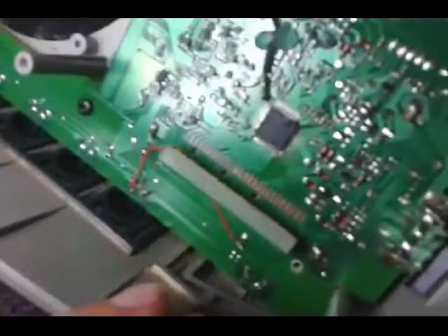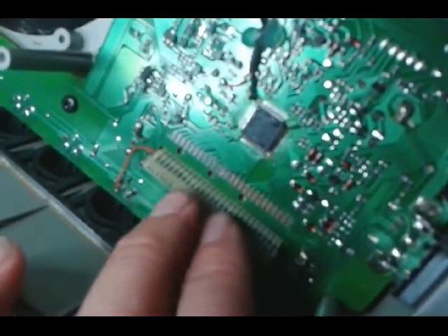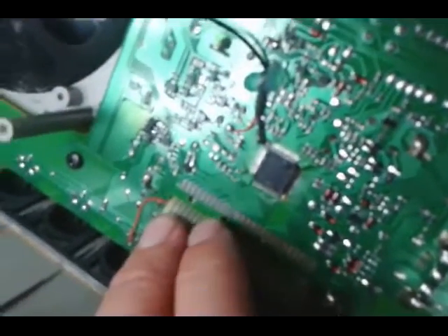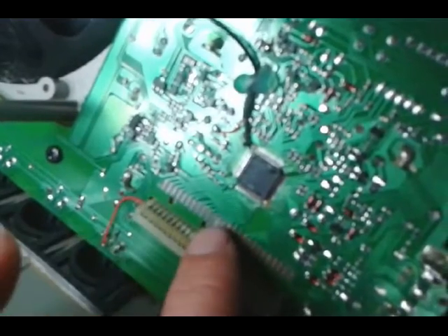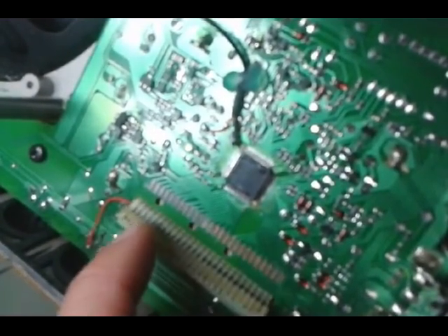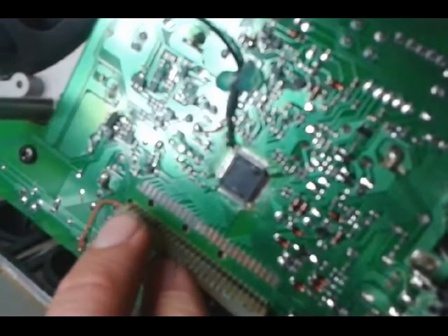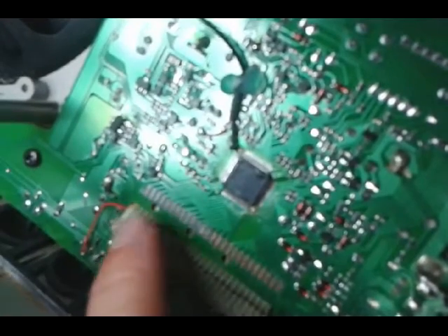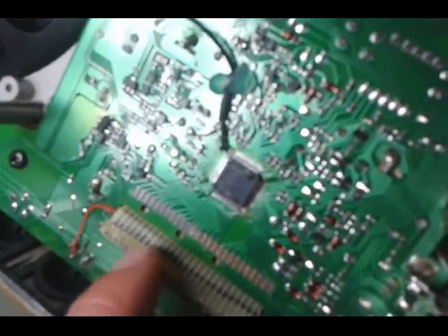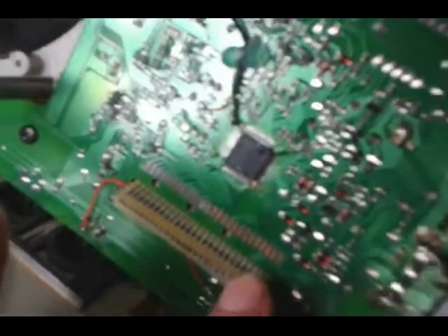I stupidly, before watching that video, simply ripped this up to see what was going on. And to my sadness, I found that this black part — half of these are black, half are kind of copper — the black part is actually the electrically conductive part of the ribbon connector ripping off of the rest of the ribbon connector, which is the non-conductive plastic or whatever it's made of.